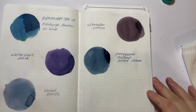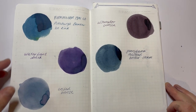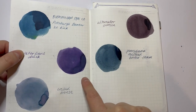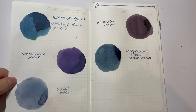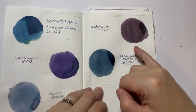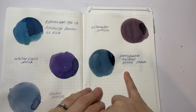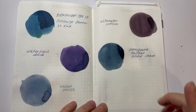So there you have it — those are the five Birmingham Pen Company ink samples. We have Pittsburgh Banker Ice Rink, a nice medium blue with some nice shading qualities. Waterfront Dusk, a beautiful deep rich purple with hints of black that I absolutely love. Eroded Bronze with its chroma shading — pinks, purples, greys, blues — definitely a favourite. Alternator Crimson, a really dark burgundy-maroon. And Pennsylvania Railroad Boiler Steam, a lovely blue-black. Thank you so much for watching. I'd love to know if you've used any Birmingham Pen Company inks and what your favourite is. Speak to you again soon, bye!